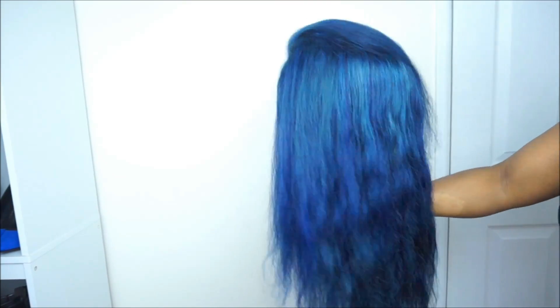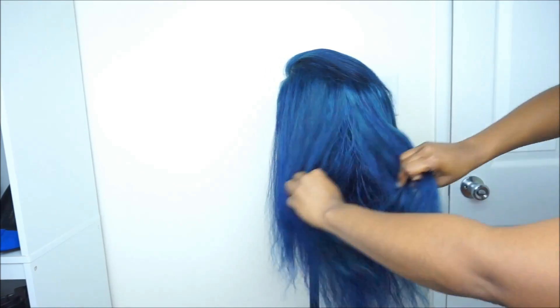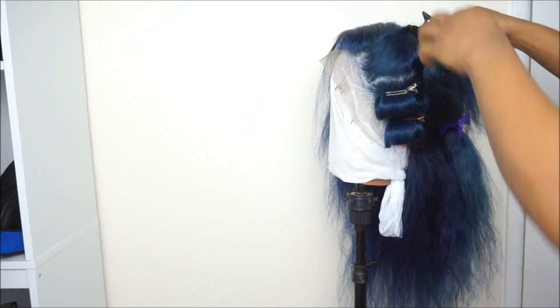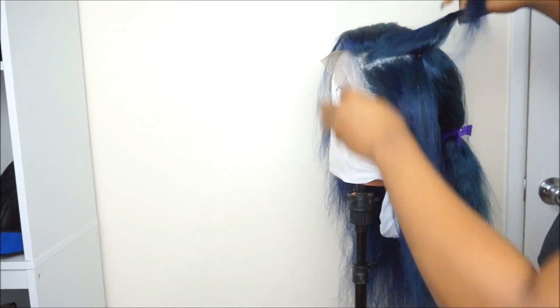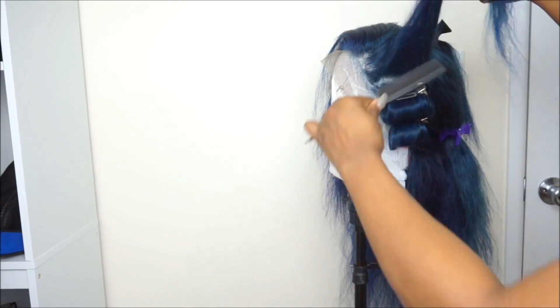After I made sure all the hair was colored, the next thing I did was rinse out the hair. I rinsed it out with cool water only, and I did not shampoo the hair. The only thing I did was co-wash — which means I only deep conditioned or conditioned the hair — and I let the hair air dry.